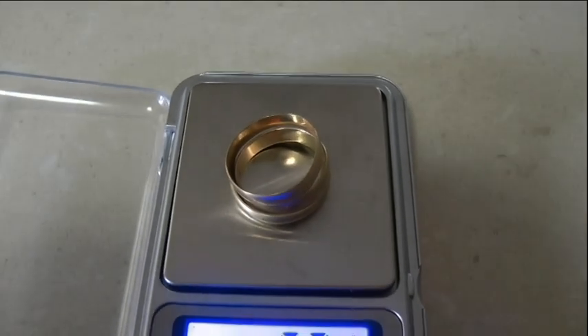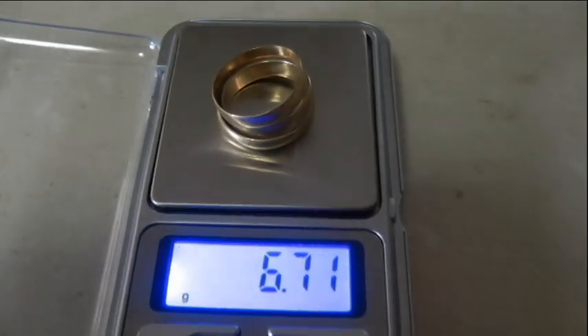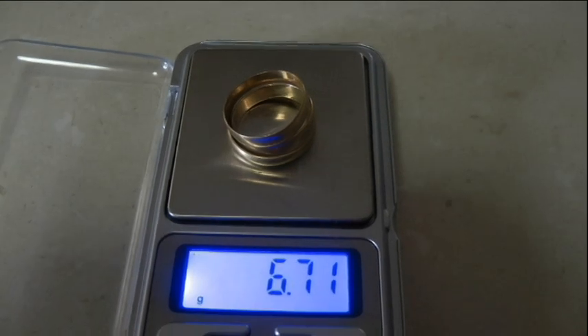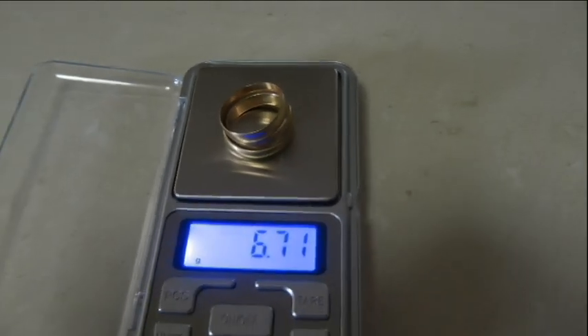So anyway, I'm going to melt this down and hopefully refine it a bit. I'll end up with less — that's for sure — as the karats increase I'll get less weight.